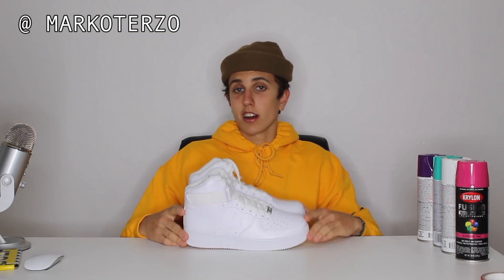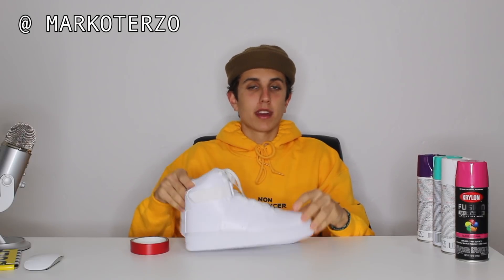Also, don't forget to enter the giveaway for the size 11 lightning Vans — winners are going to be announced next week, so make sure you enter. All you have to do is subscribe to this channel with post notifications on, and follow me on Instagram. That's enough talking — I'm going to get right into taping these up, then go outside and pop it, lock it, dip it, flip it. Let's go.